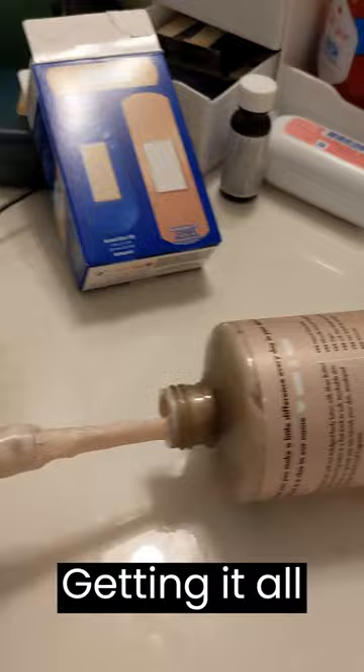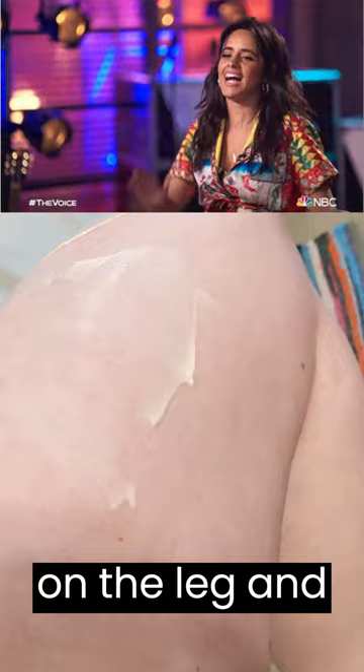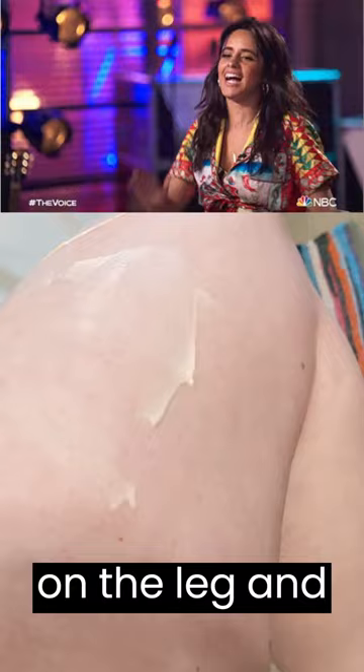Okay, it's not doing it. Let me show you — what I'm doing is just getting it all over and then smack it on the leg, and then just do that over and over until you finally use it all. Bye!